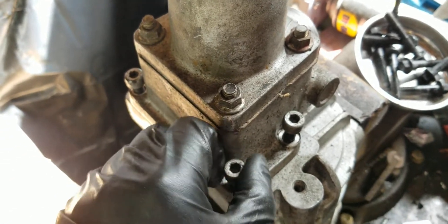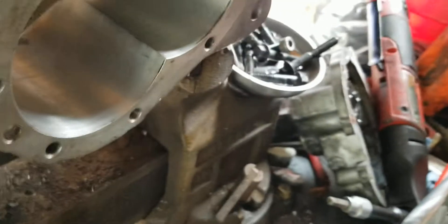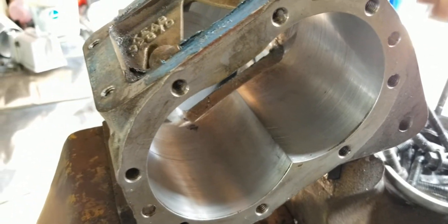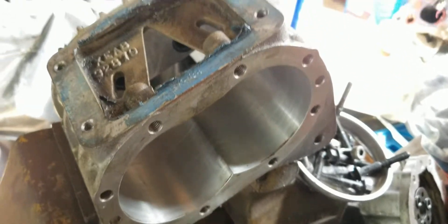Now at the snout, remove these four six millimeter hex head bolts — they are extremely tight, so be careful not to break them. With the snout removed, that leaves the two bearings that are pressed in on the inside and the internal case. That's about it for breaking it down. Stay tuned for the next video for the rebuild — thanks for watching, please subscribe.